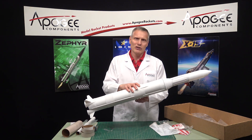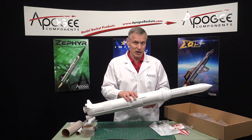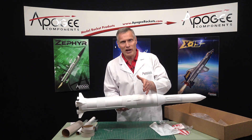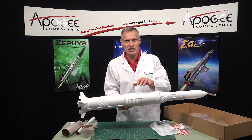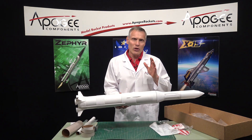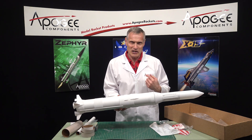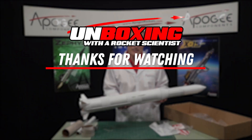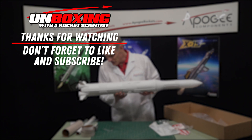So this is the Estes Saturn V, the limited edition Skylab version. I hope they don't make it limited edition — I hope they keep producing it, but they always start out as limited edition to see how they sell. So go out and buy one. If you don't have a place, come to the Apogee website because we have them. Our web address is www.apogeerockets.com. My name again is Tim Van Milligan. This has been unboxing the Saturn V with a rocket scientist — that's me. Until the next time, go out and have a great day. We'll see you next time.